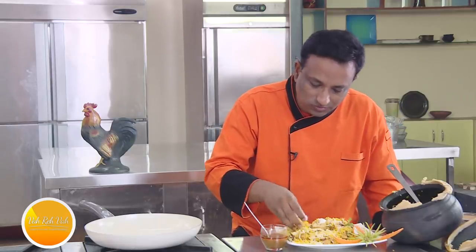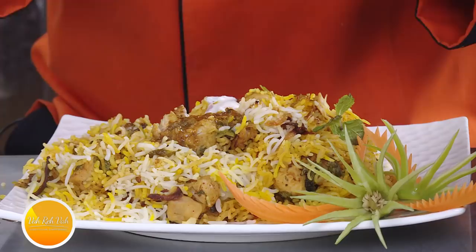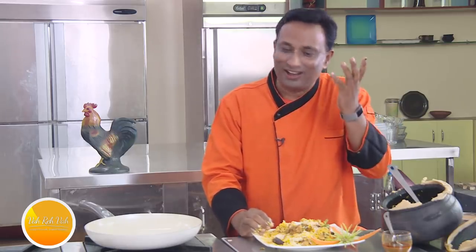A little raita, a little love, biryani — the same gravy you can also give as a salan on the side and it will taste so good. Make this biryani at home, feed your family. Make this biryani in your restaurant, feed your customers. I'll guarantee you one thing — they will have all the smiles and they will say one thing: Vare Vah.